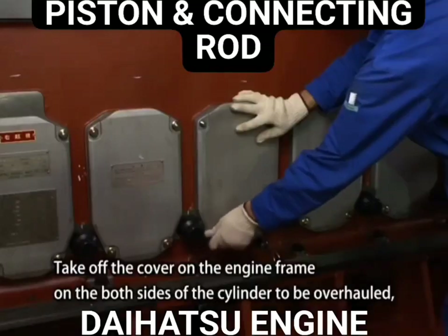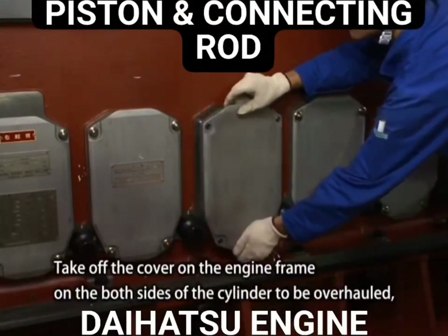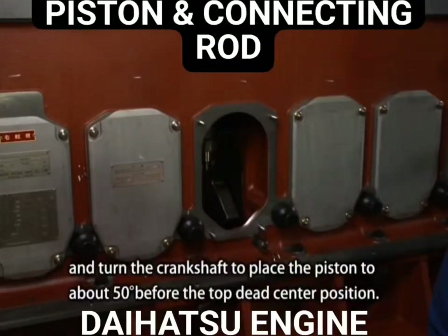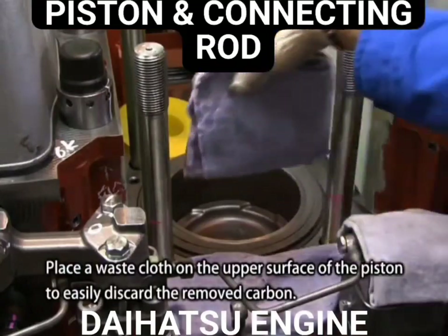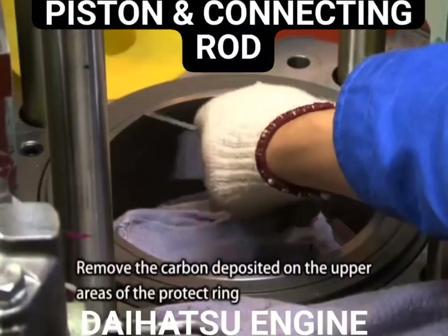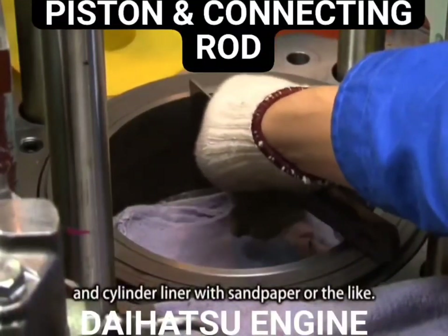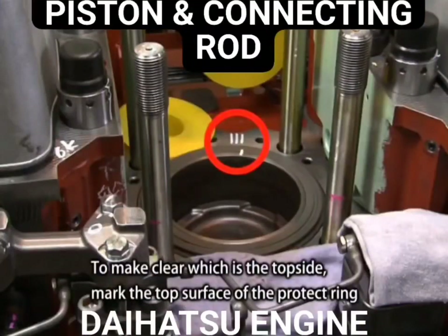Take off the cover on the engine frame on both sides of the cylinder to be overhauled and turn the crankshaft to place the piston to about 50 degrees before the top dead center position. Place a waste cloth on the upper surface of the piston to easily discard the removed carbon. Remove the carbon deposited on the upper areas of the protect ring and cylinder liner with sandpaper or the like.